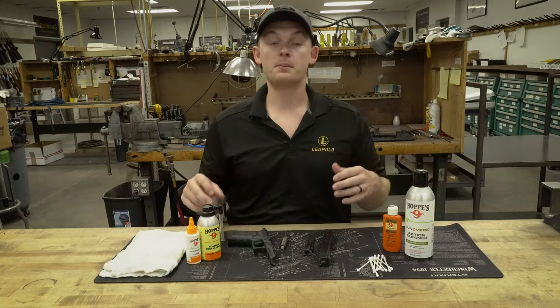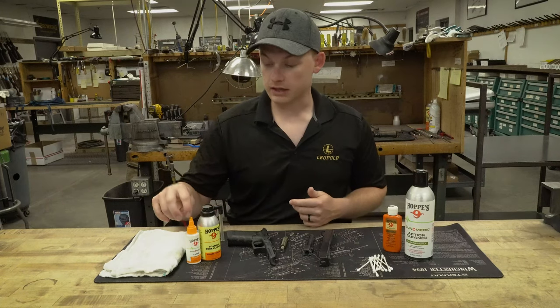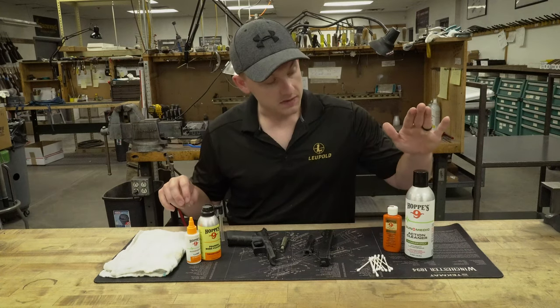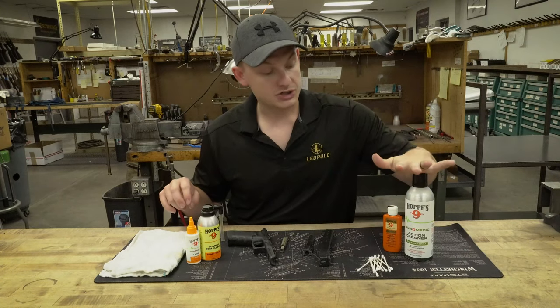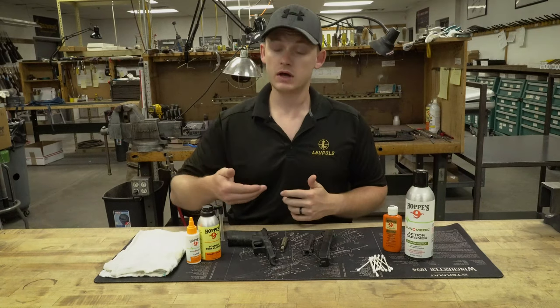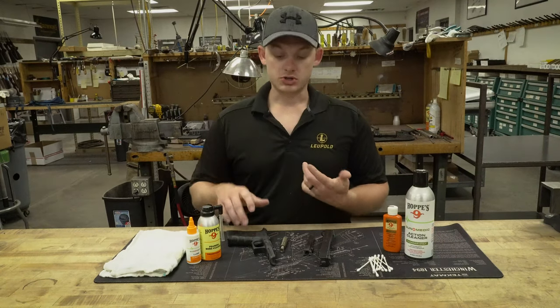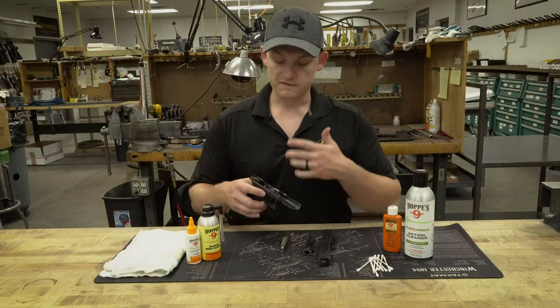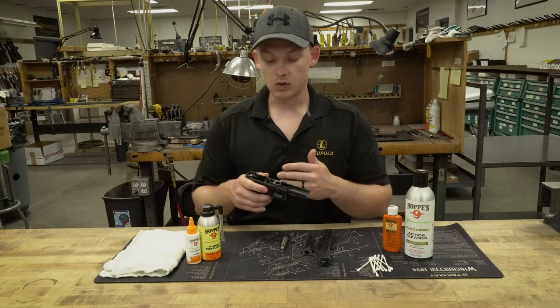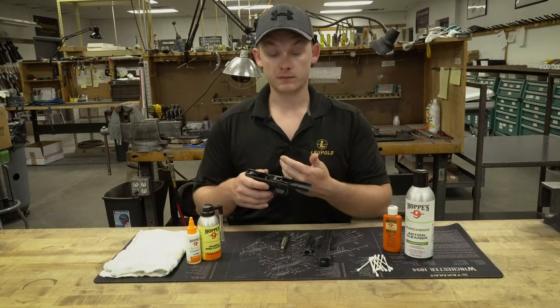You'll notice I have a couple of different options here: the Gun Medic lube, bore cleaner, the old-fashioned lube, and the Gun Medic Action Cleaner. This stuff is awesome because it really blasts everything out of the firearm. Now let's take a look at the firearm itself — we're going to look at how dirty it is, what we want to focus on, and where we want to go from here.